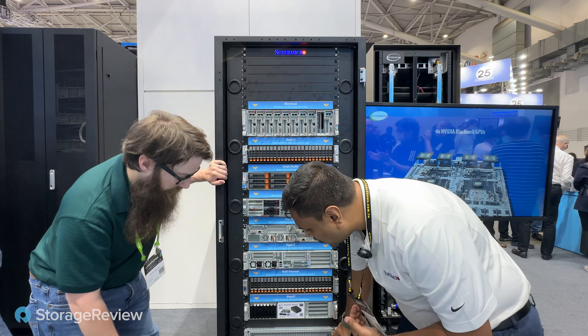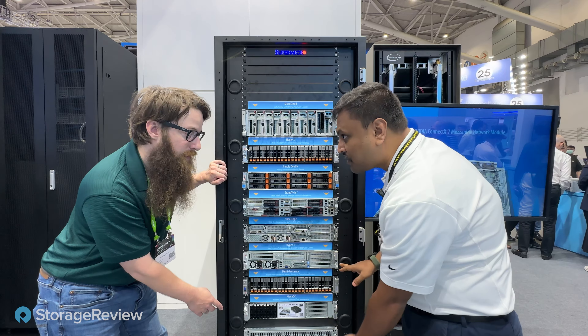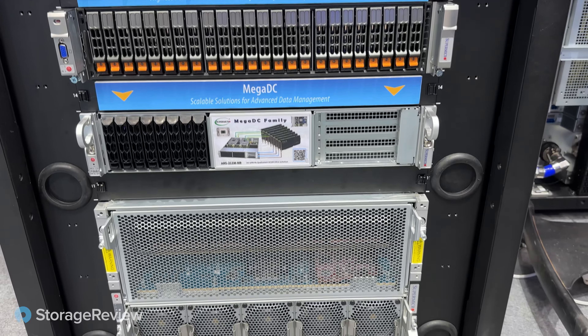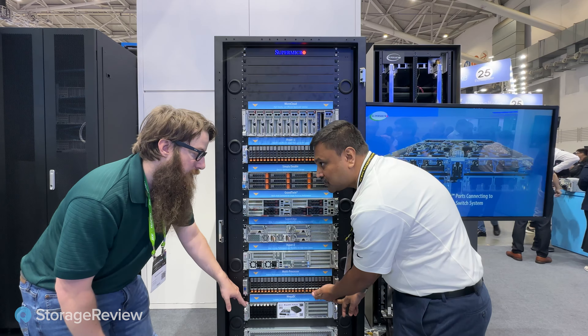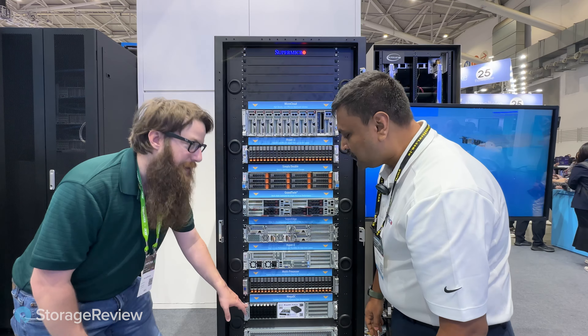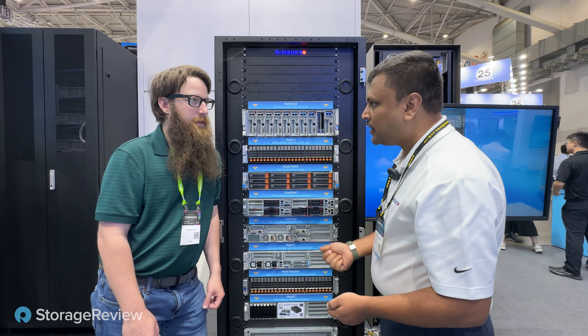Next we have the AMD MI300X, which is an 8U air-cooled version — that's a lot of compute. And then we have the Mega DC, which is based on Ampere-based servers — Ampere-based CPUs. There's a lot of buzz around ARM right now, and we can have up to 192 cores on the Ampere Ultramax.